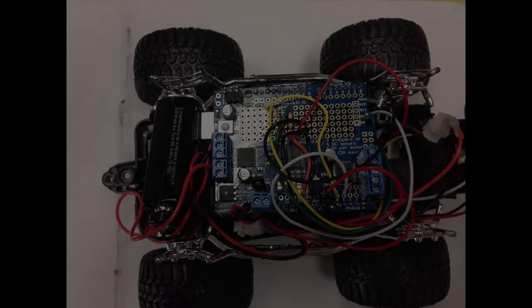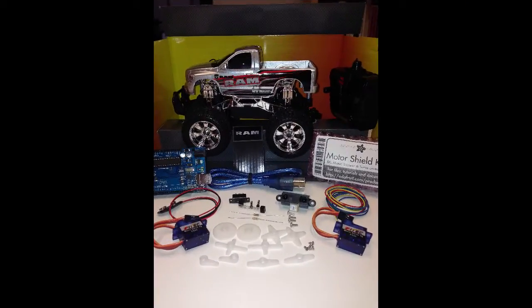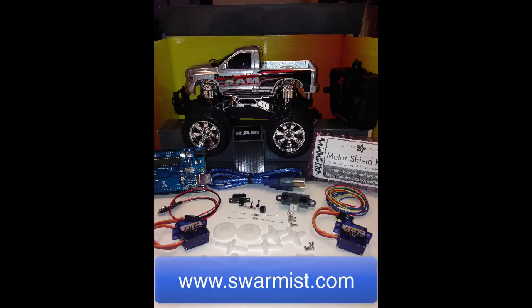That completes our mechanical preparations for the car. In the next few videos we'll work on wiring the sensors to the Arduino and putting all the wiring in place for the car. If you'd like to follow along and build your own autonomous vehicle, you can pick up the kit including all the parts you need at Swarmus.com. I look forward to working with you in the next video.